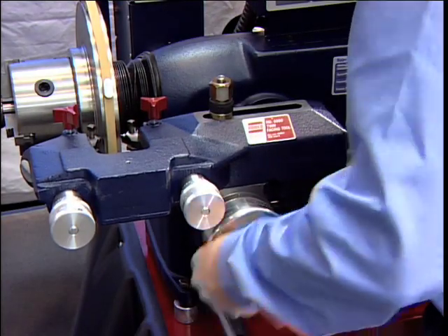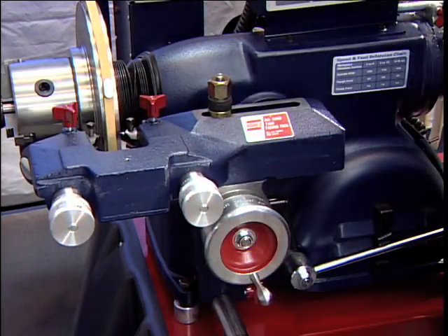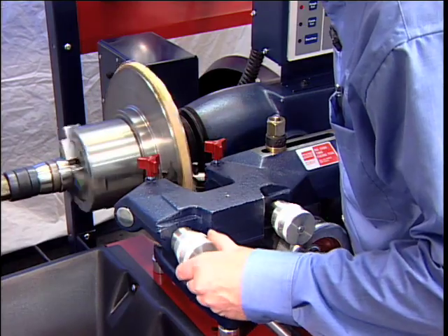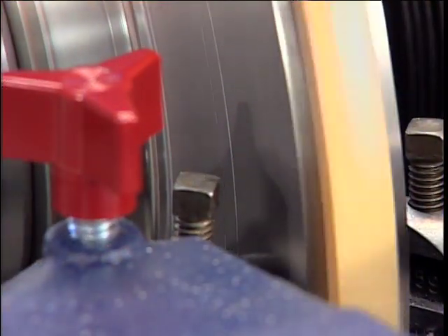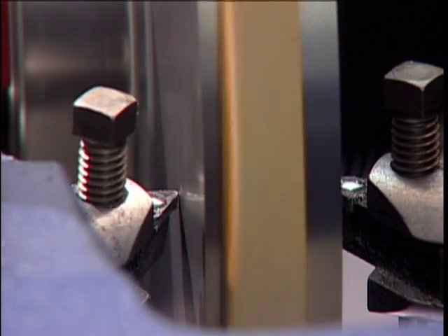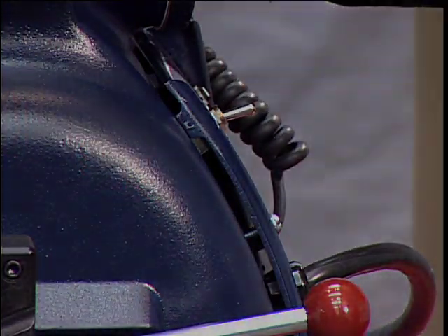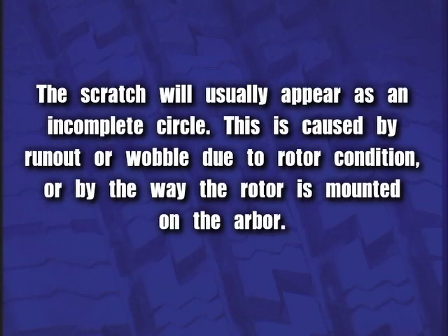Turn the cross-feed hand wheel until the tool bits are at the midpoint of the rotor face. Turn the left-hand tool bit control until the tool bit contacts the rotor surface and makes a scratch cut. After the cut is made, back the tool bits off and turn the lathe off. The scratch will usually appear as an incomplete circle, caused by run-out or wobble due to rotor condition or by the way the rotor is mounted on the arbor.